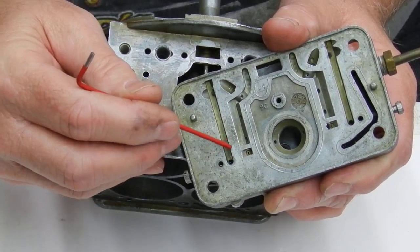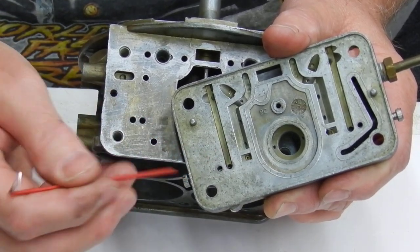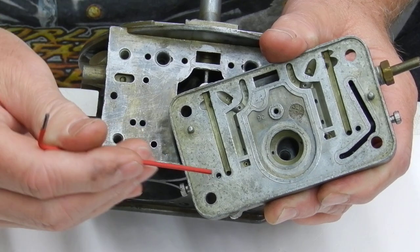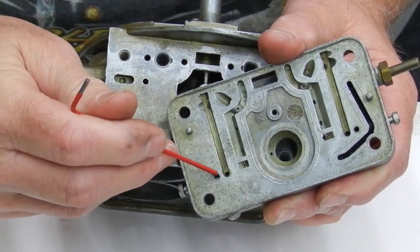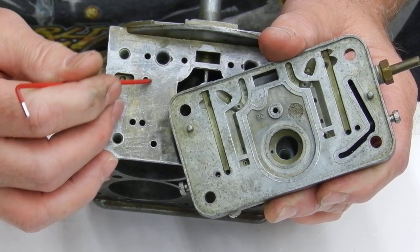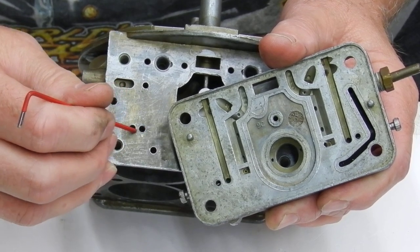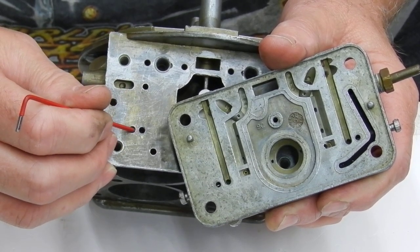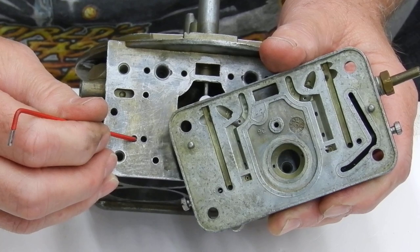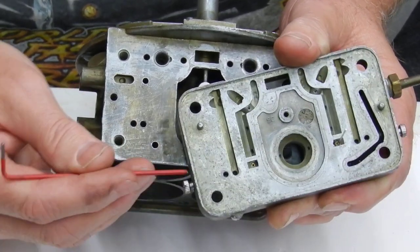It gets to the transfer slot — here's the transfer slot, it's actually this hole right here. Now when we change this mixture screw, all it's letting is fuel go from here to right here, so it transfers to the idle circuit. It comes down to the actual transfer slot.